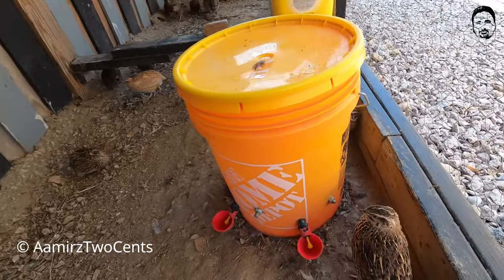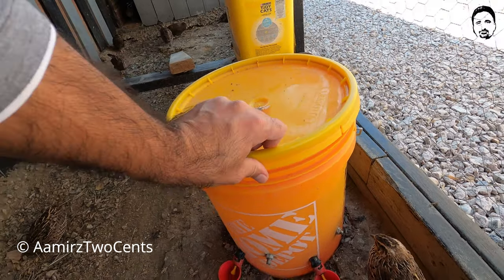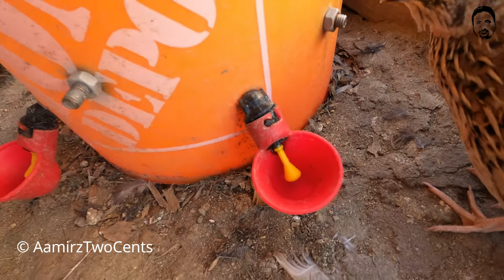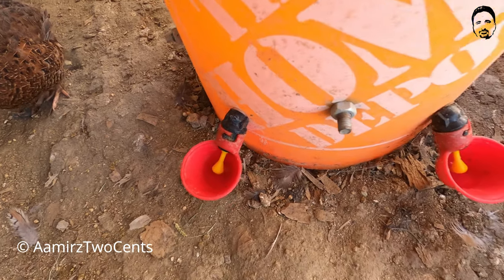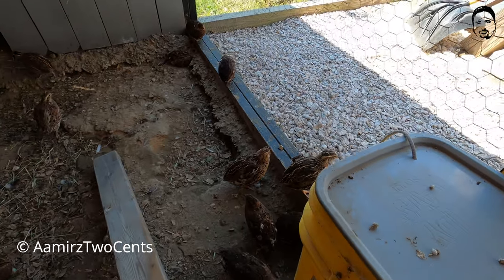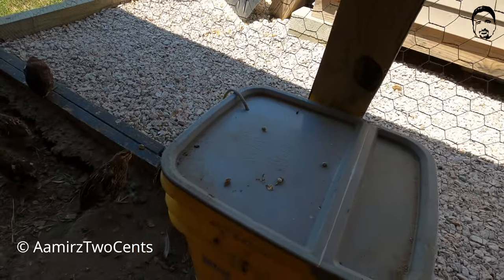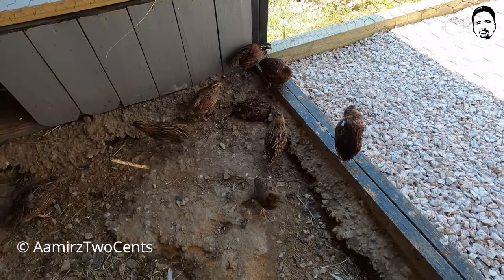Look at these birds drinking water. What he did was take five-gallon buckets from Home Depot and put nozzles on them for water so the quail can drink. He is using two buckets — one here and another one there. One is probably for storage and the other is used for water.